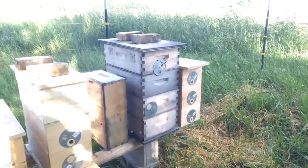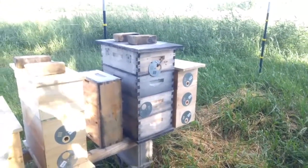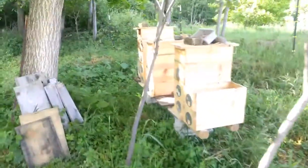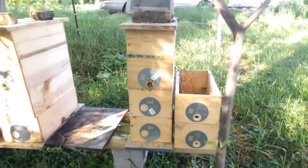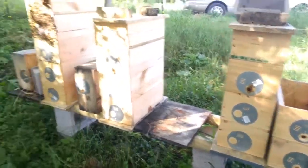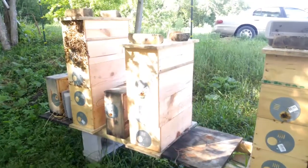So I think out of this one I'm going to grow some queen cells and then split up a lot of these other hives. Over on the other side, got three hives. This one's got three mediums with a feeder on top, and I've got another three mediums with a feeder on top.